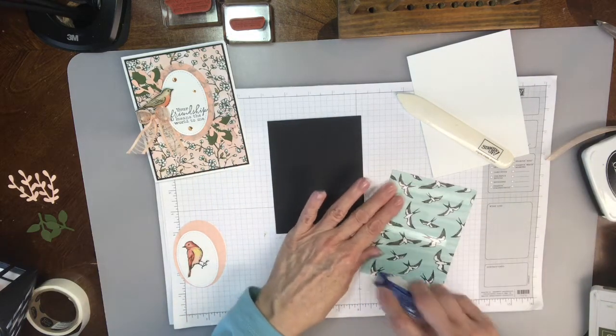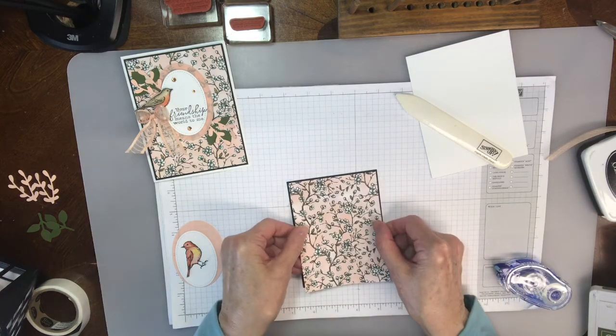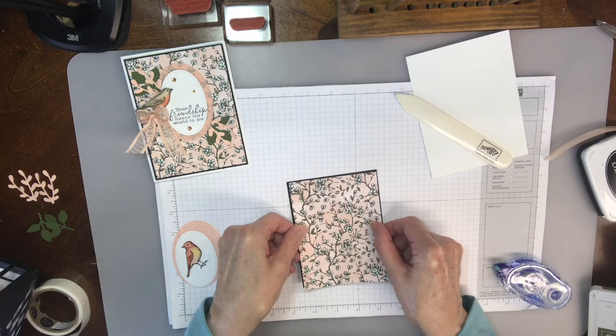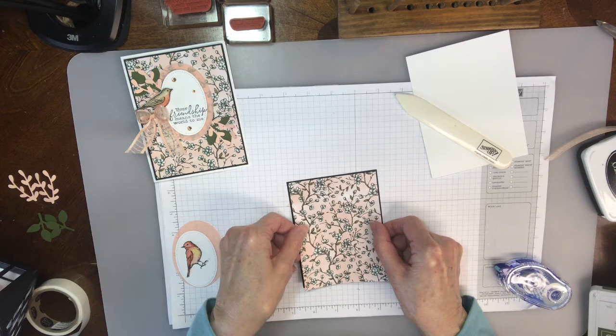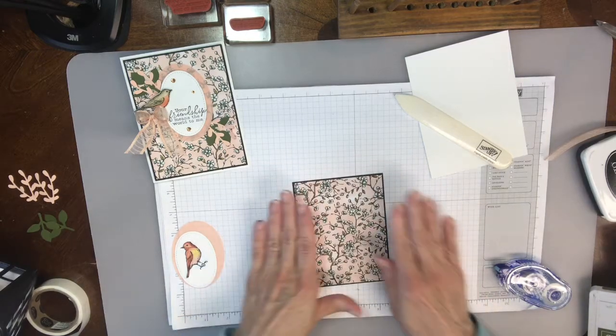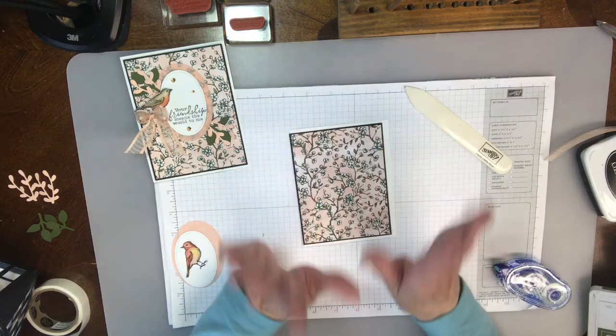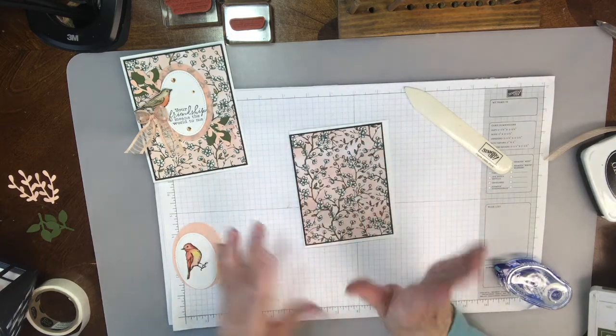Second layer is the beautiful Designer Series Paper. And I'm going to go ahead and adhere this to the black piece. I only have an eighth of an inch, like I did on the first card this week, just for a little pop of definition when this goes on the white piece. It just shows it up — it frames it just perfectly.